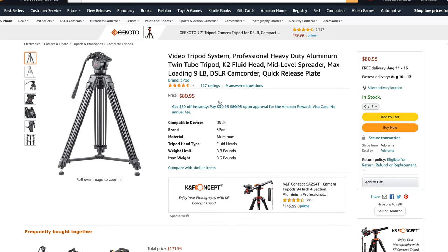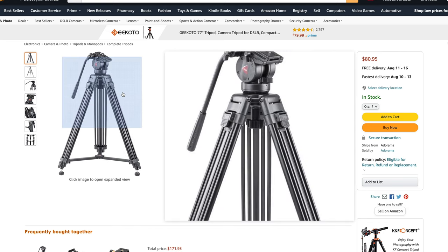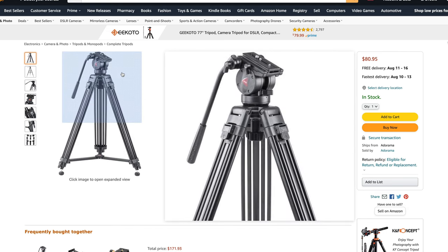This tripod has lasted me seriously nine years. It's honestly one of the last pieces of gear that has been with me since the beginning of this journey, which is kind of crazy when you think about it, because as gear comes and goes, tripods wear and tear over time. And it's not like I've been gentle with it — I've thrown it around, kicked it, it's been through weathered situations. It's definitely become one of my most reliable and underrated pieces of gear.